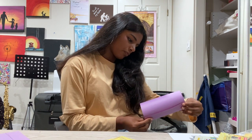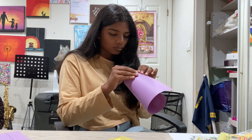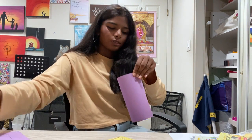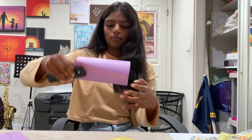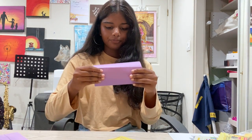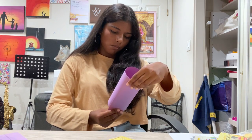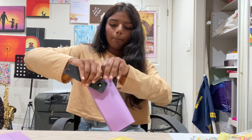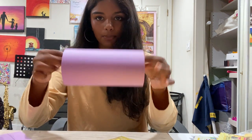Once it looks good, take your stapler and staple one end, then staple the other end as well. Now we have this cylinder shape.